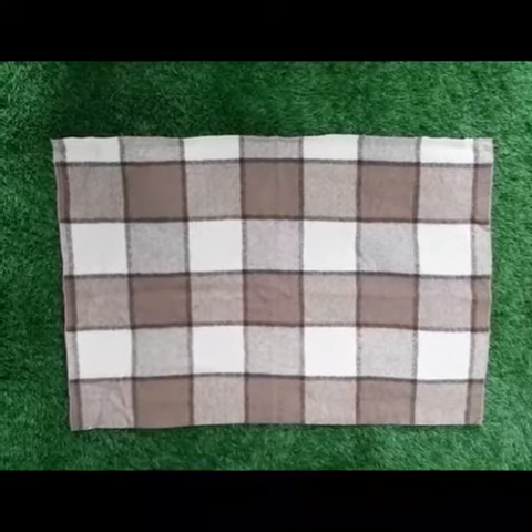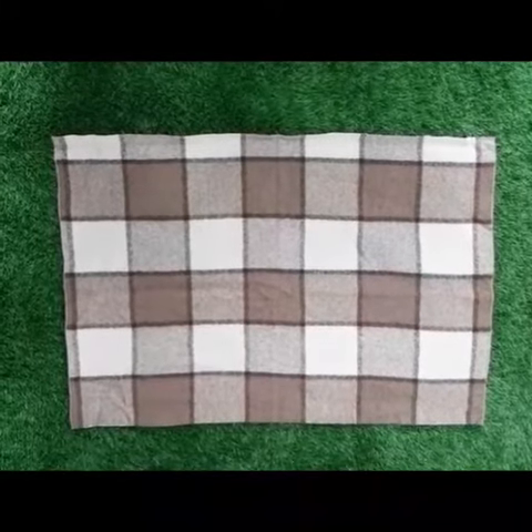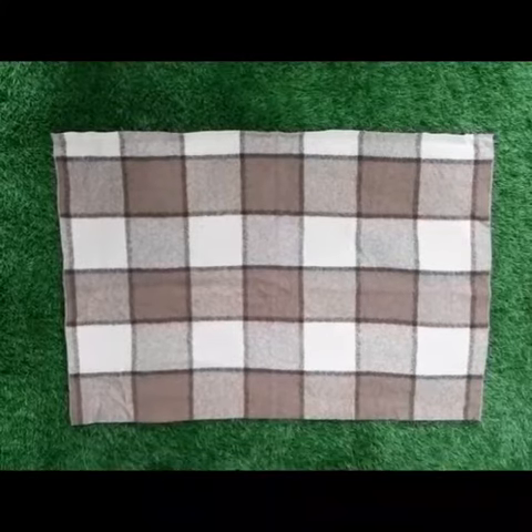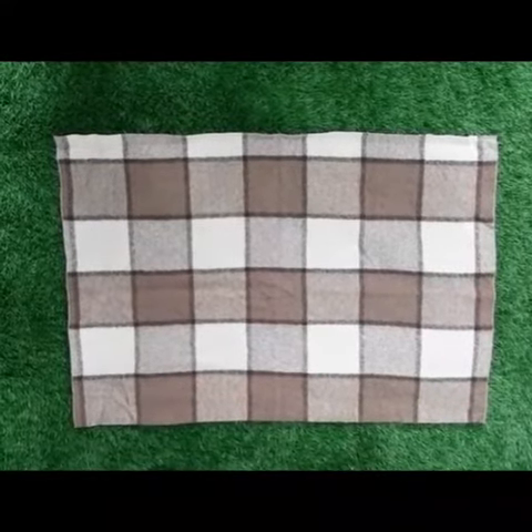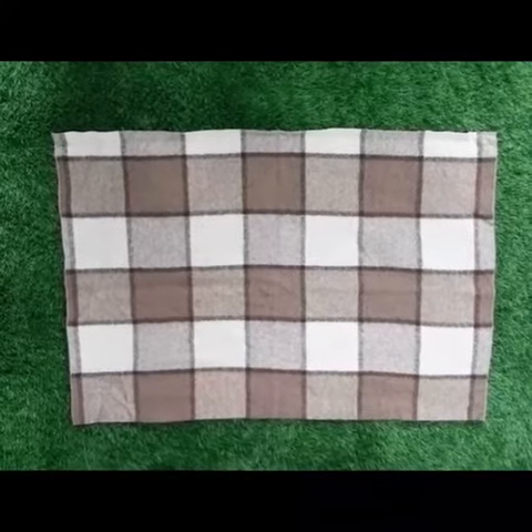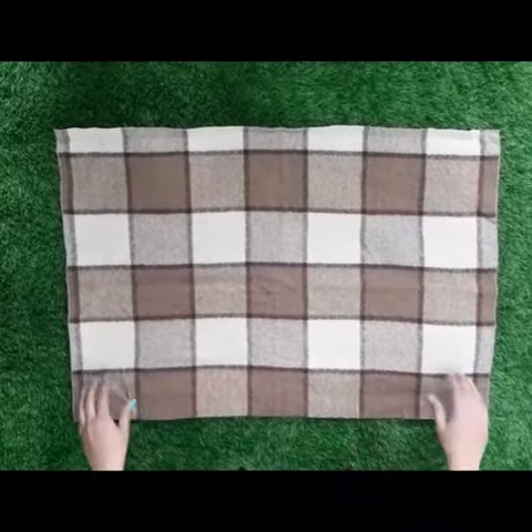Good morning students. How are you all? I hope you all would be fine and doing great. My name is Aunty Sana and I am your activity teacher. Today we are going to learn folding and unfolding of mat.